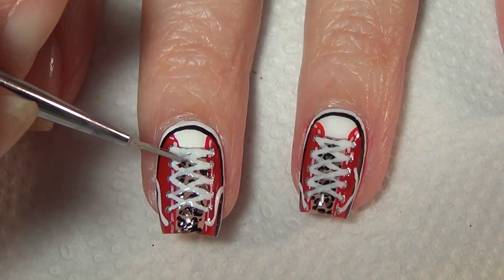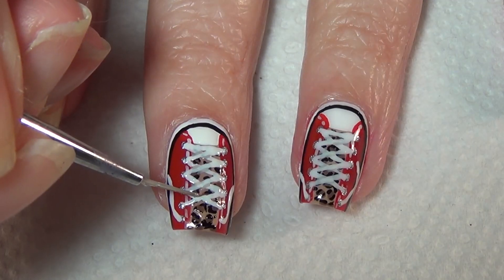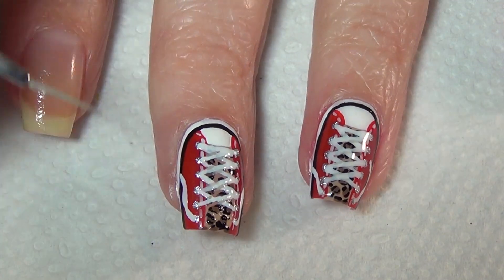To give your laces some dimension, take a sheer gray polish and just highlight either side of the white laces wherever they crisscross.